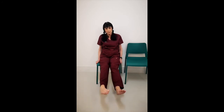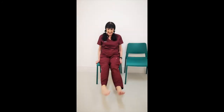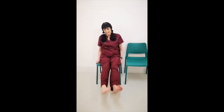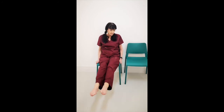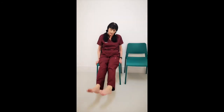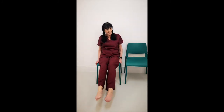Both feet in the same direction: one through ten. The other way: one through ten. Outwards: one through ten. Excellent.